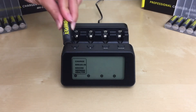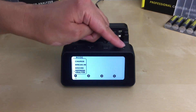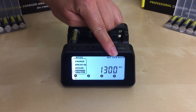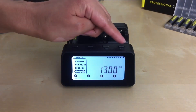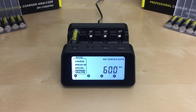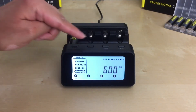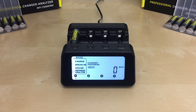To use this mode, insert your AA or AAA battery in slot one. Use the up and down arrow buttons to go to the refresh and analyze mode and press enter to select it. The charger will ask you for the charge rate by flashing 'set charge rate' in the top right corner — I'll be using 1300 — and press enter. Then the charger will ask you for the discharge rate by flashing 'set discharge rate' — I'll be using 600 — and press enter. Since my battery has a 2700 mAh capacity, the table shows my charge rate is 1300 and discharge rate is 600.